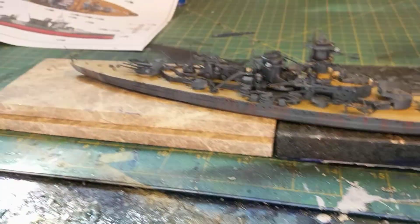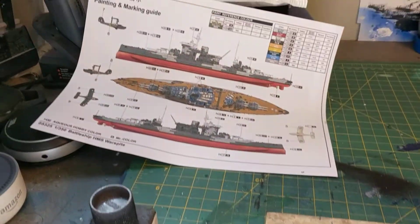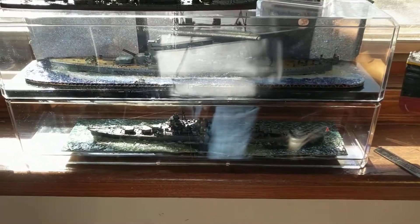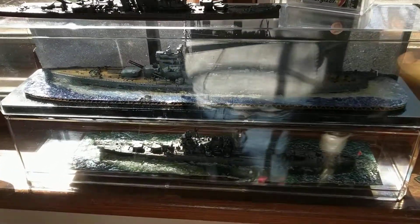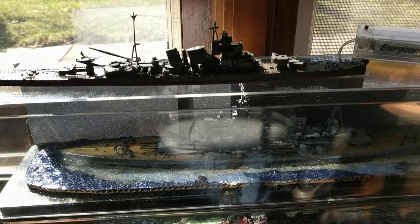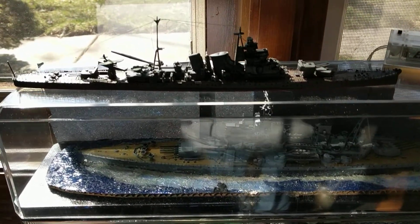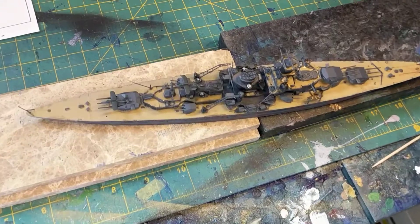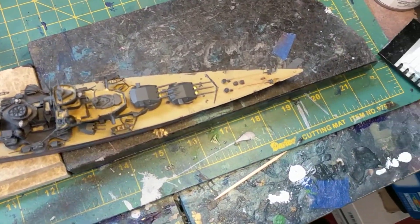Sorry about the lighting — the sun is coming through. I have, as you can see, these display cases, and I've got one Japanese cruiser up here that's not in a base. And I still have the swastika to do on the front.